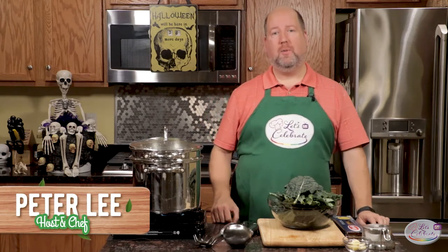Hi, everyone. Welcome to today's episode of Let's Celebrate TV. I'm your host, Peter Lee. On this channel, we teach you all about celebrating. We show you recipes for food, cocktails, hors d'oeuvres, and entertaining tips. We try to keep everything really simple, especially for those of you out there who say that you can't entertain or cook, because we know you really can.